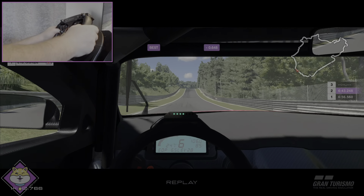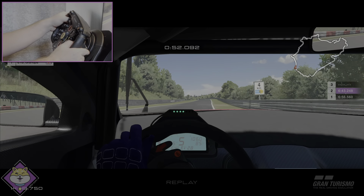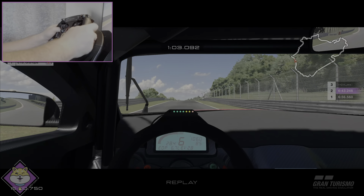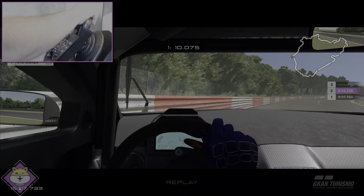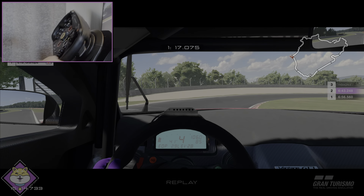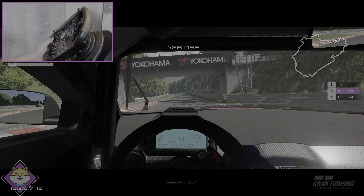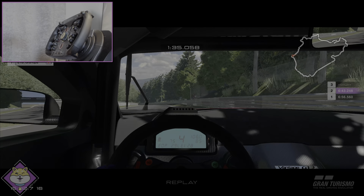We can get a wheelie — oh yeah, pop that wheelie! Almost a second off our previous time — we are motoring, ladies and gentlemen, boys and girls... and I've thrown it away on the banzai lap. So for the Thrustmaster T300 RS with the classic formula rim, I managed to nail a 6:43.248 — that is indeed a new fastest lap.